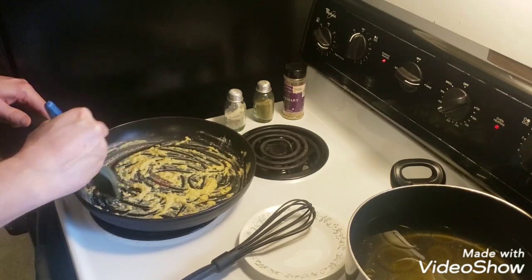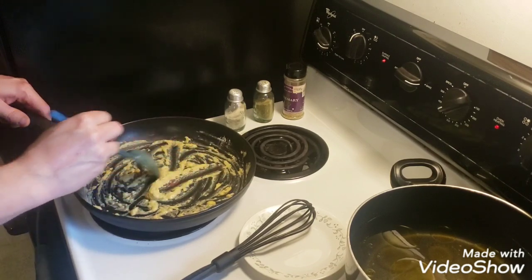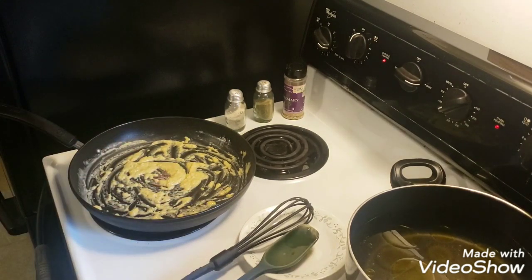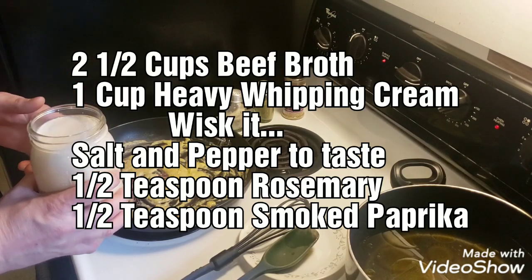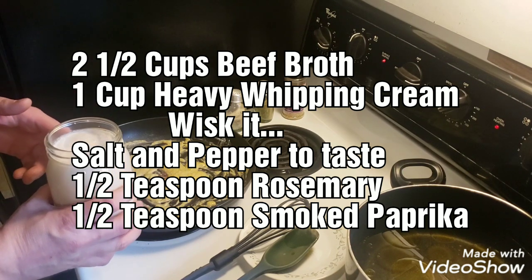This is an exclusive first time for me — it was something my wife suggested. She wanted some kind of meatballs and this is what we came up with. So we're trying it for the first time and you're going to find out if it turns out good or not. For my juices I got two and a half cups of beef broth and one cup of heavy whipping cream.